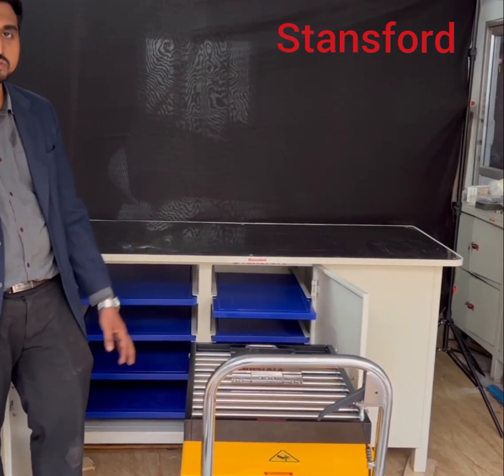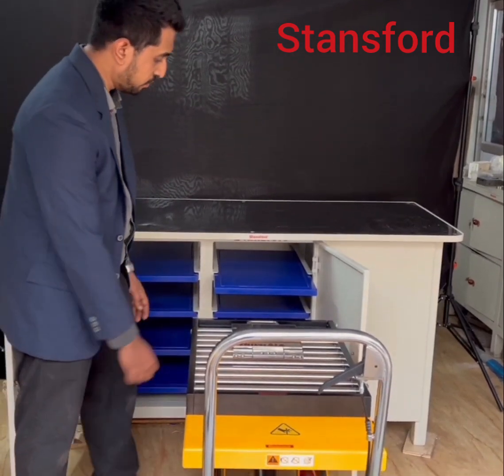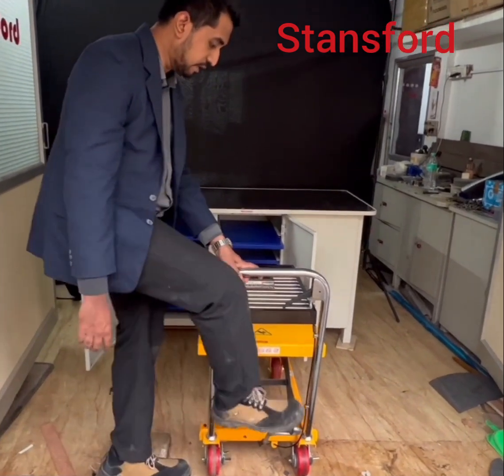Now, I am going to demonstrate the testing of this model. We can use lip proof.